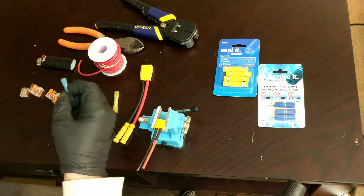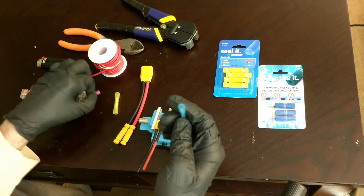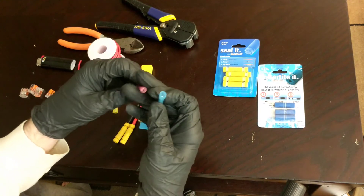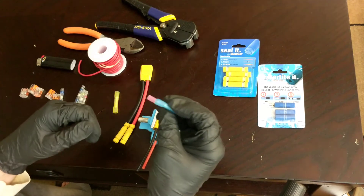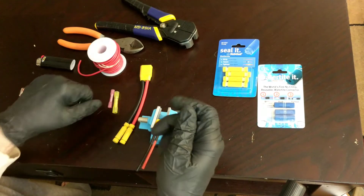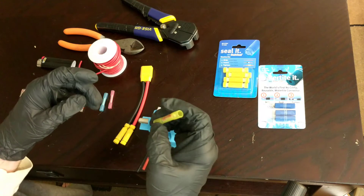Then you have heat shrink butt splices. These are a great standby and come in a variety of sizes depending on the wire — this one is like 22 gauge. You stick the wire in, crimp it down with a crimper, then put a lighter underneath and heat it up. The heat shrink shrinks it down so it's nice and watertight.